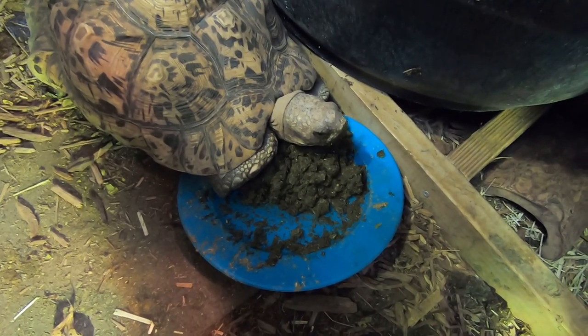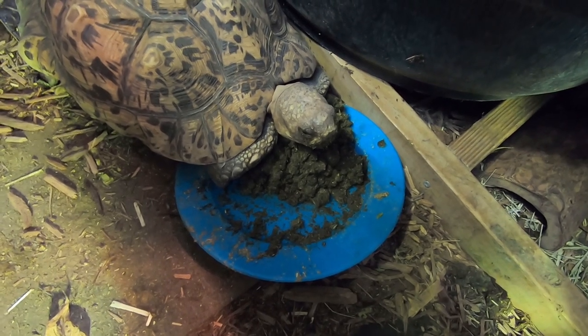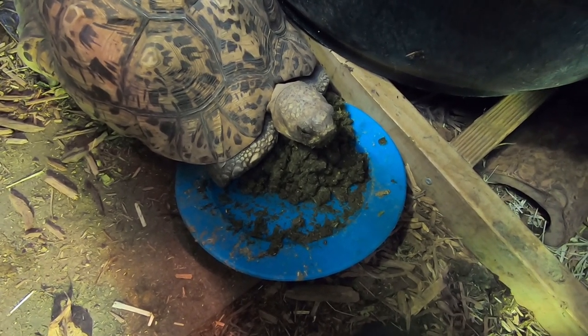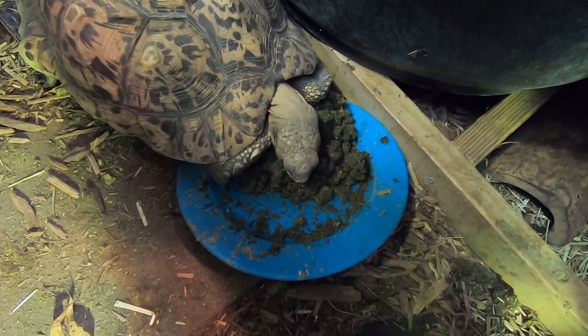Let me go show you how I'm going to use that little bit of remainder and put it on some romaine lettuce to entice the hatchlings to transition over to mainly this hay and grass diet.